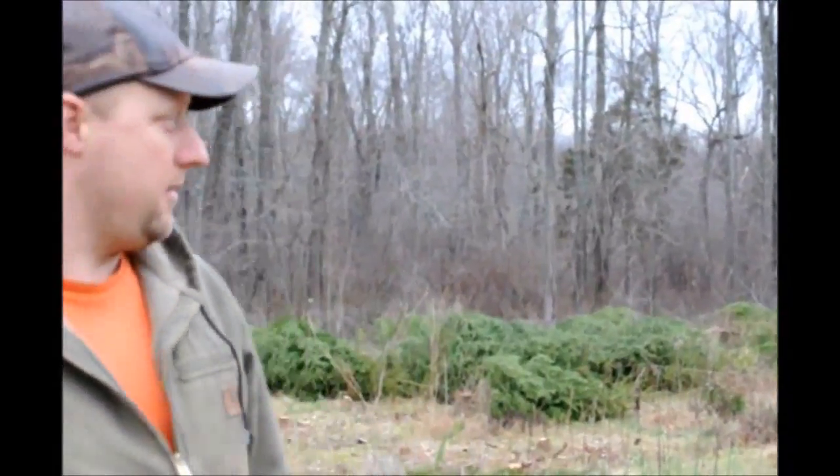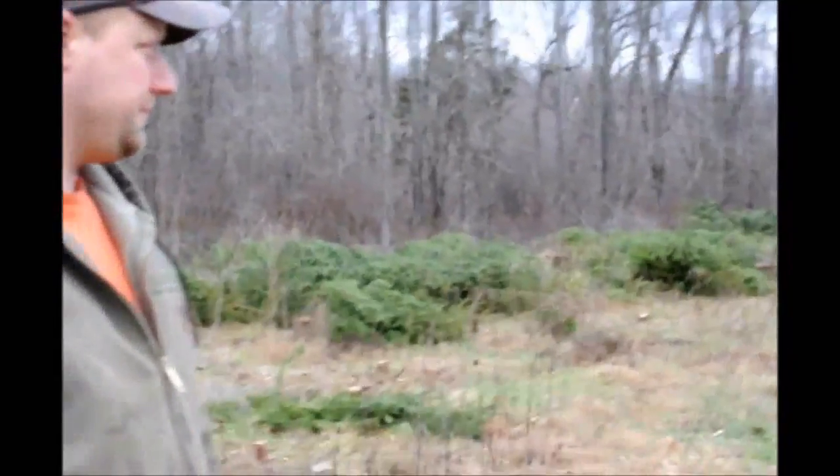Thank you, Mike. And what kind of trees were out in this field right now? Well, this was Norway spruce — and the Norways did very, very well here. So you're pretty much assured that the Norways will do well here again. Yeah, I'm positive of that.